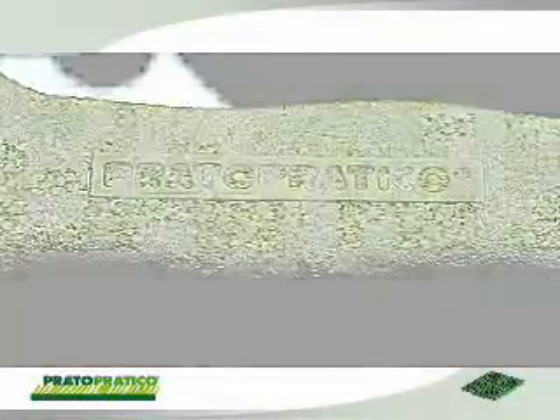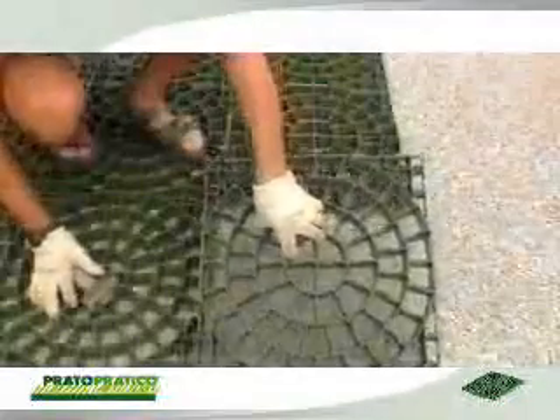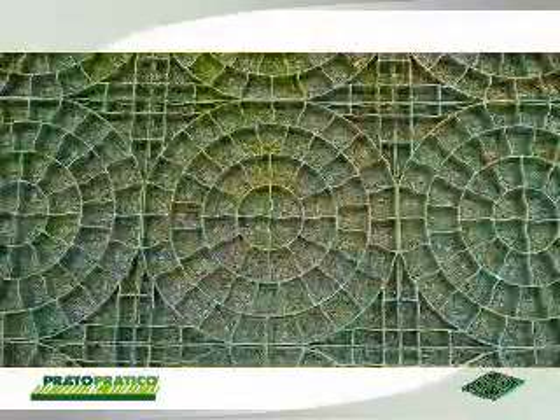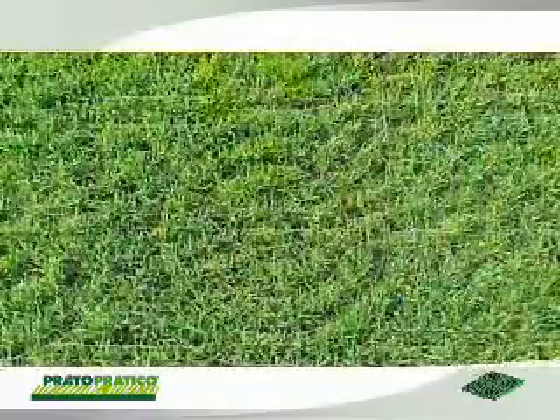The essence of Prato Pratico is very simple. It's a question of reinforcing the natural soil surface with a modular flooring made up of a grating with a highly robust cellular structure, where the turf is protected from squashing or stress.